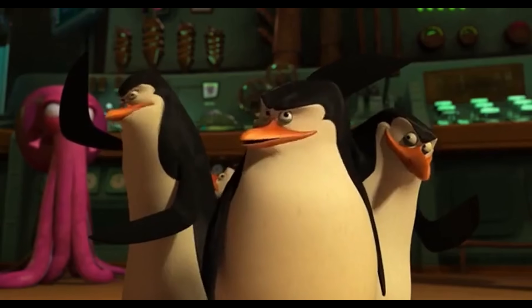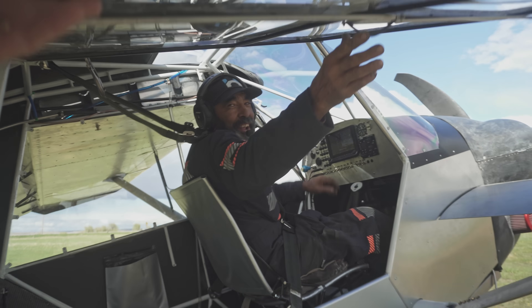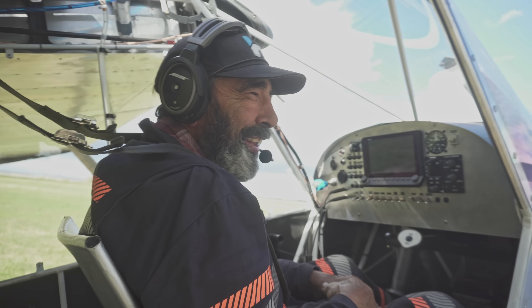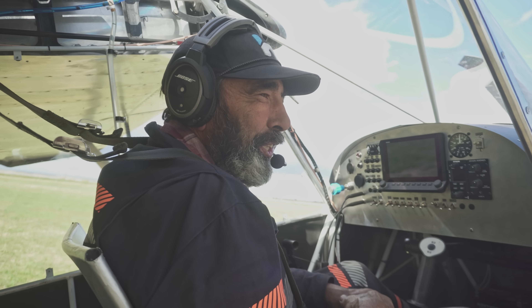What would you call it — your secret weapon? It definitely is different. I've said the only reason a Zenith flies is it's so ugly it rejects the ground.